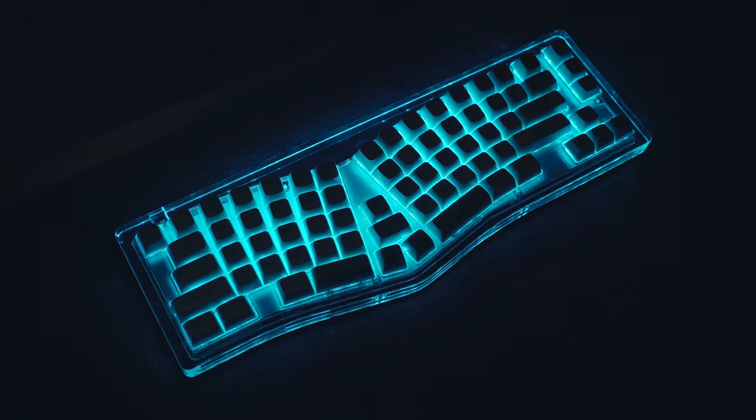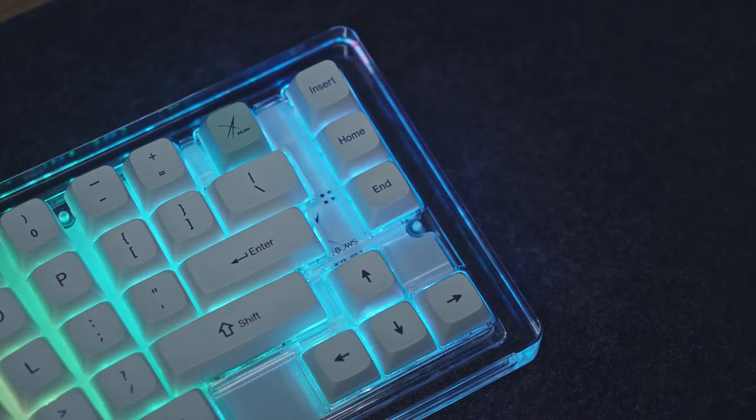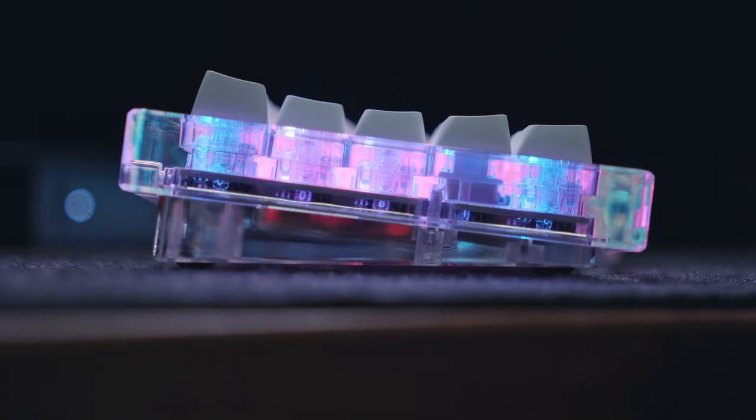Thanks to the clear acrylic casing, clear switch housing, and white colored PCB, the RGB illumination on this keyboard is quite vibrant even though the keycaps are not shine-through. Let me breeze through all the different lighting effects here.